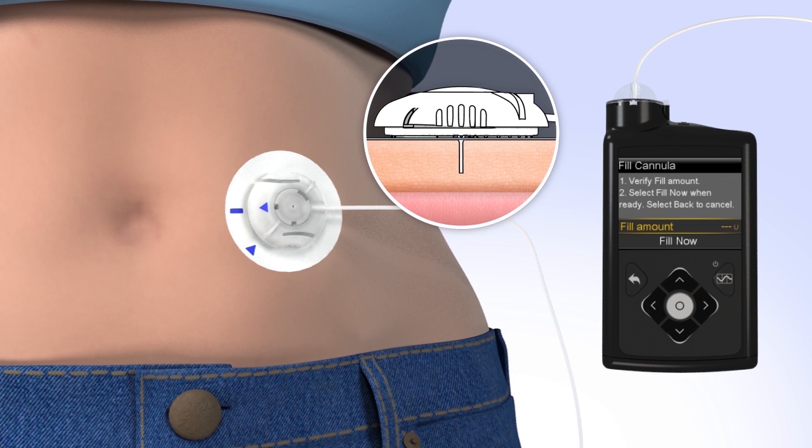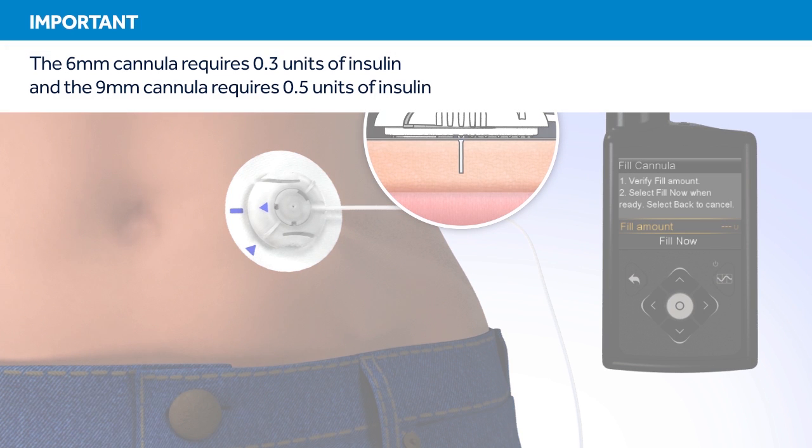The Fill Cannula screen will appear with either dashes or the amount you previously used. The amount needed to fill the cannula depends on the length of cannula you are using. The 6mm cannula requires 0.3 units of insulin, and the 9mm cannula requires 0.5 units of insulin.